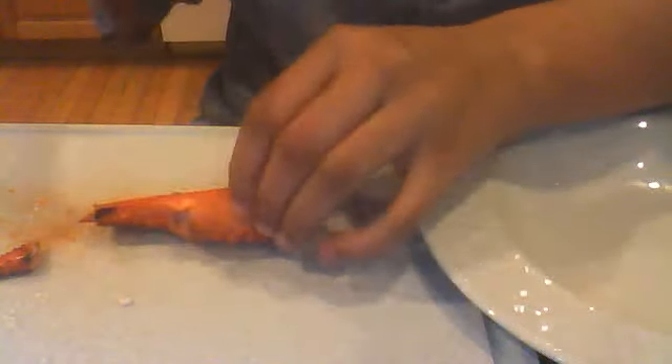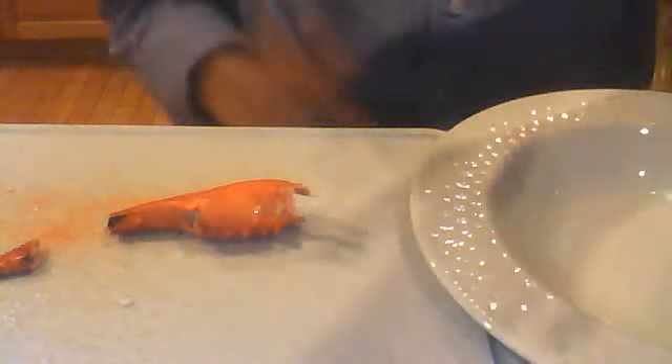I'm supposed to be able to push it through and I can't really — I don't know what to do. I can't get the meat out of it. I'm getting lobster all over my laptop.